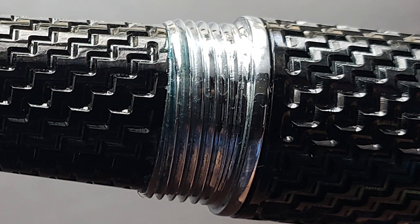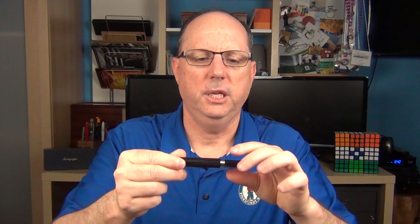The section transitions to the cap threads, and there is a slight step up to the barrel. The Falmouth is a cartridge converter pen — a converter is provided, and it also accepts standard international cartridges. Since it is made of metal, I would not recommend eyedropping this pen.